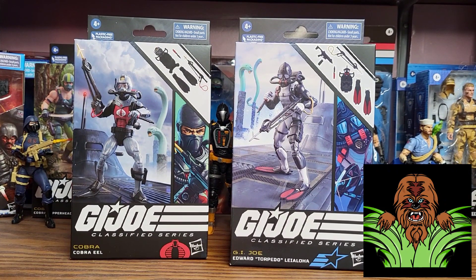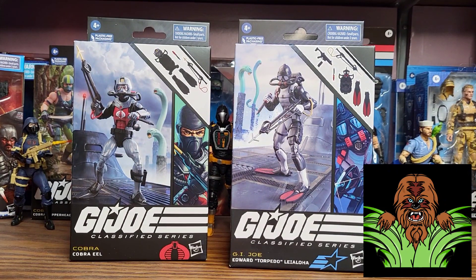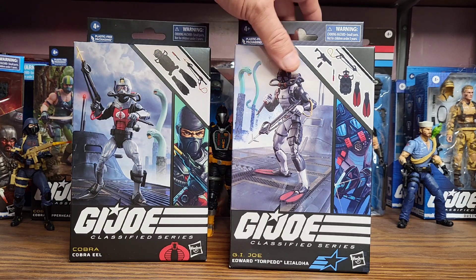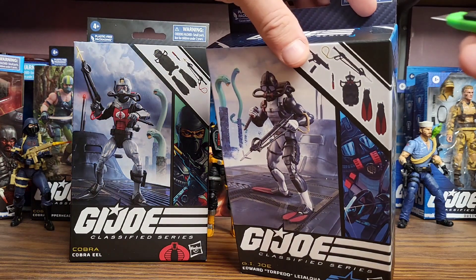Hey everybody, welcome back to the Wiki Sasquatch channel. In this video I'm going to be reviewing the Cobra Eel and the GI Joe diver Torpedo — full name Edward Torpedo Lialoa, I guess it's a Hawaiian name. This is our diver edition; we'll do these two together, got the GI Joe diver and the Cobra diver.